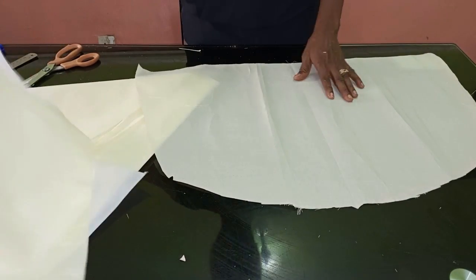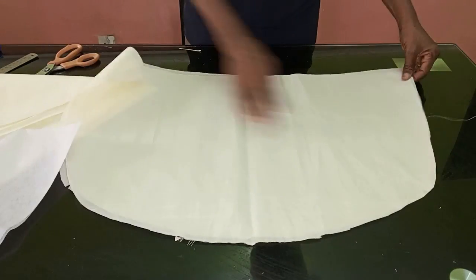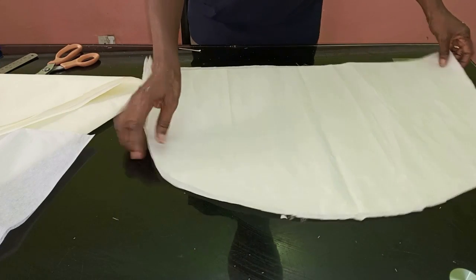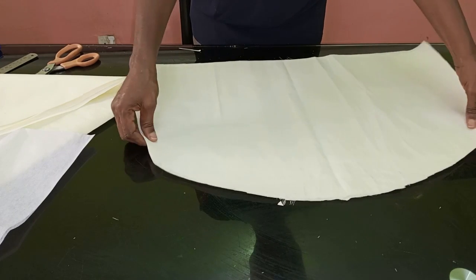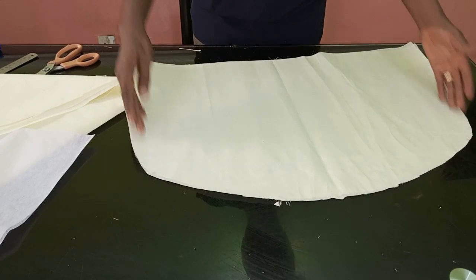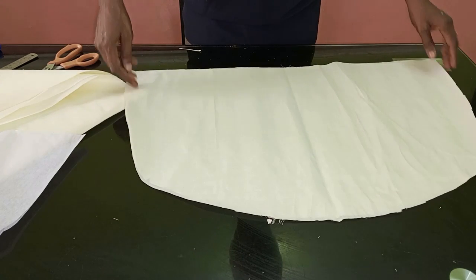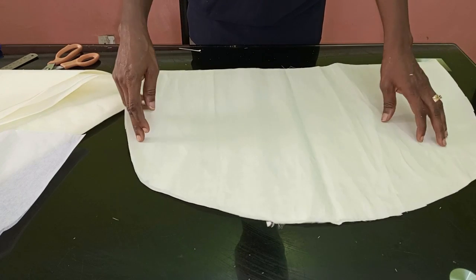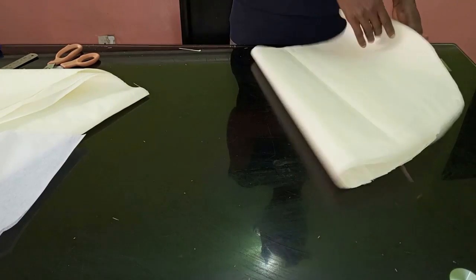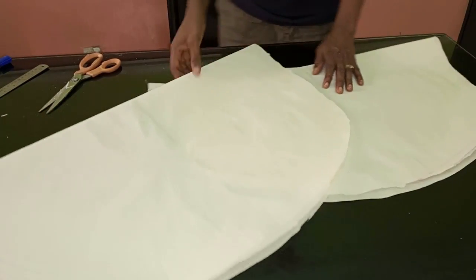Put a notch here so you know that's the armhole point. After ironing my interfacing, I'm going to take it to my machine and stitch from this point to this point. Then I'm going to turn the sleeve — the armhole part I'm not going to turn. Some people don't sew this part; it depends on how you normally sew the side of your sleeve. I'll flip it over and come back to show you how it looks.